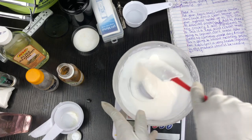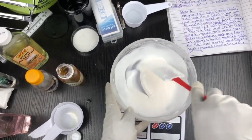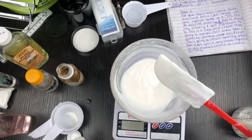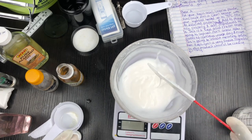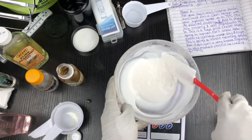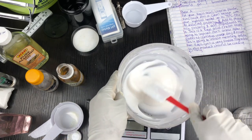Sign up for our formulation class and learn how to make this for yourself. Look at that nice consistency — this is handmade, not store-bought. This is a handmade product.